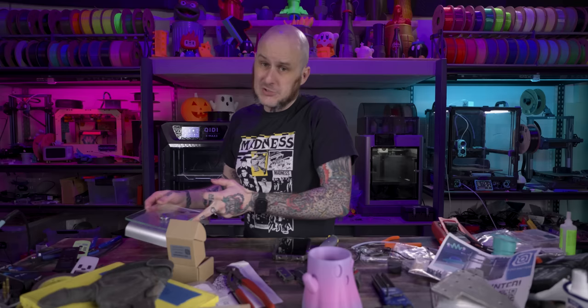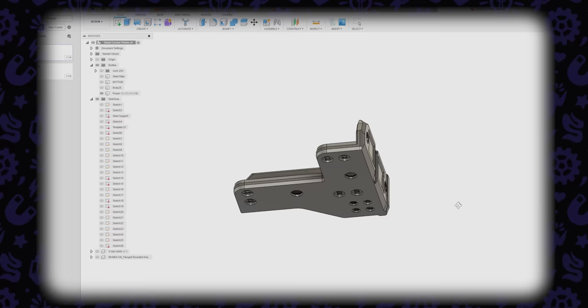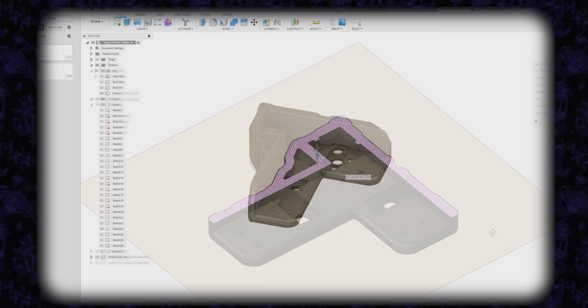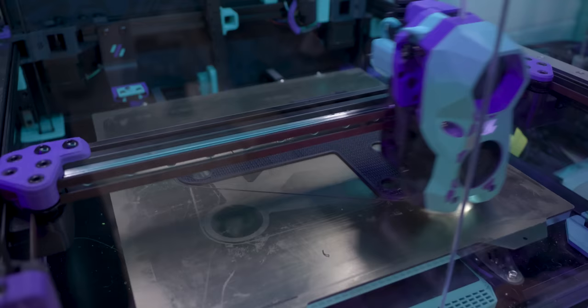We're ready to embed steel into a 3D print. I'm sure plenty of you figured out the idea already, but let me show you the design. I created these 3D printable brackets that are going to cap off the corners of each front of the desk and hold those 4040 extrusions. Inside these designs is a pocket that's going to hold the steel bracket — exactly the same concept as embedding magnets into a 3D print. We'll pause at a certain layer height, insert the steel, and move on. I've thought about doing this forever, and this is finally a project where it makes sense.